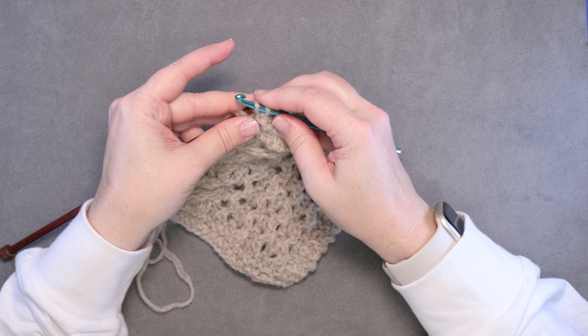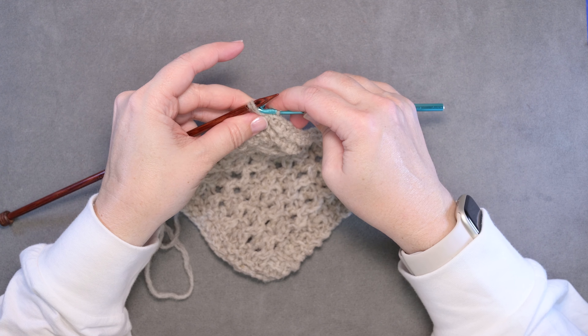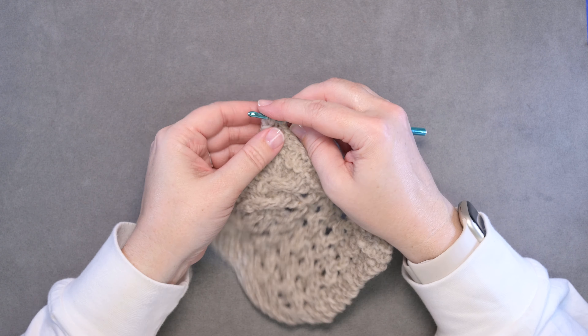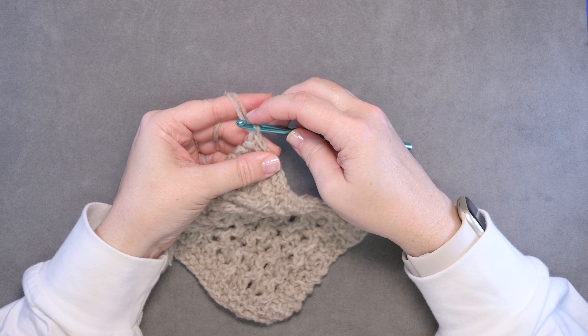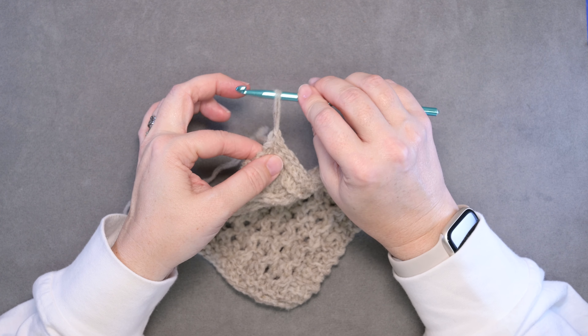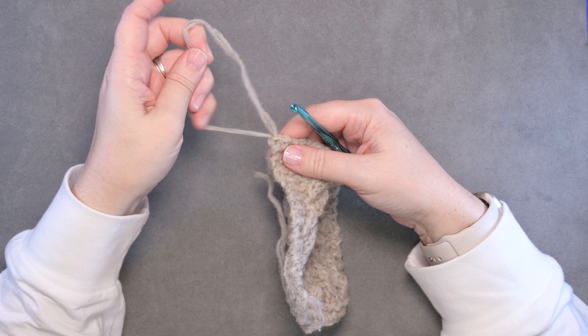I've almost reached the last stitch on my needle. I'm going to slip that onto the hook — done with my knitting needle. Then pull that last stitch. I'm going to grab my working yarn so it doesn't go anywhere, and pull it through that loop on your hook. Now you can simply pull your working yarn through that final loop that you made.